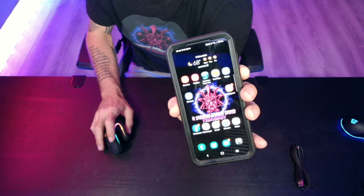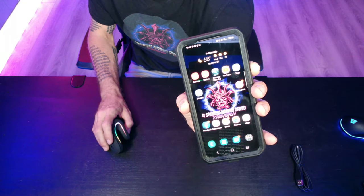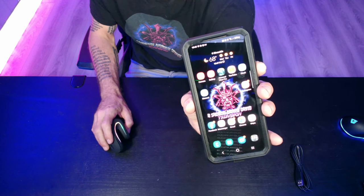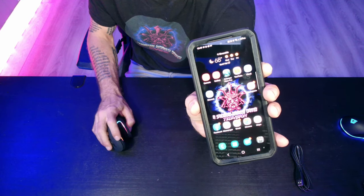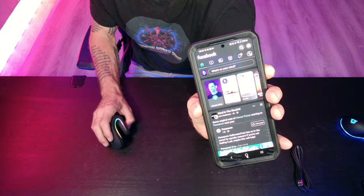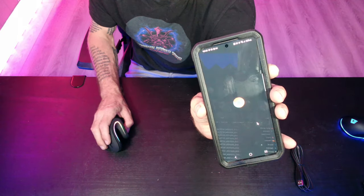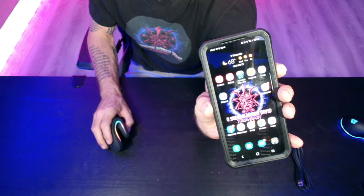Would you look at that! I am now simultaneously using this on my PC and on my Android phone. That is pretty cool. Switching back to PC use is as simple as pressing a button, and now it's on my PC again — the mouse cursor is moving on my PC again. That is utterly fantastic.